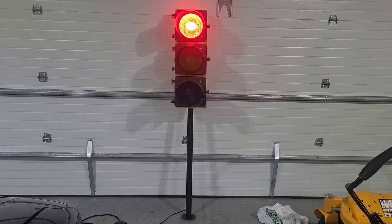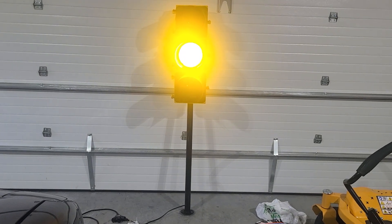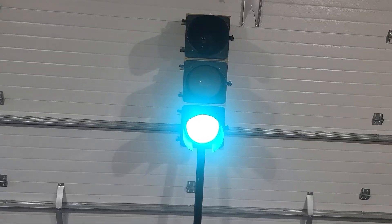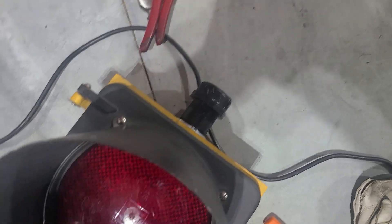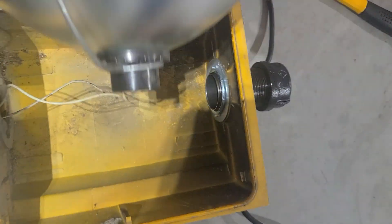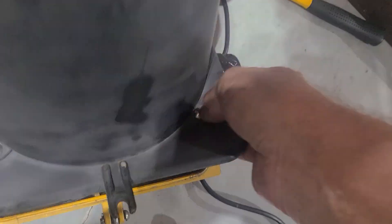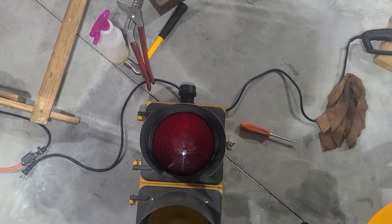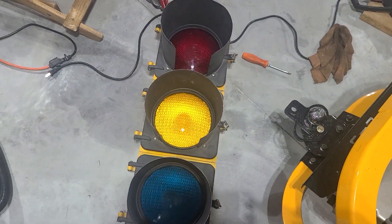I'm going to put it on a motion sensor too so it comes on when I walk in the garage. I actually might put this down in the basement. I almost forgot to put this top cap on there — just a little cap I got, so let's nut it on there and give it a little bit more finished look. It looks much better that way. Now we should be done, ready to rock and roll. I gotta get the base done yet but other than that it's done.